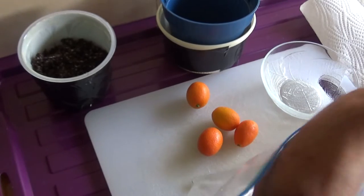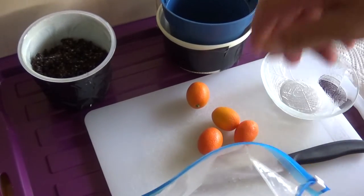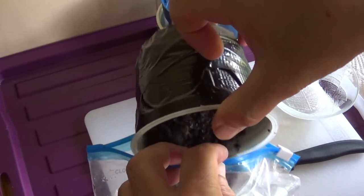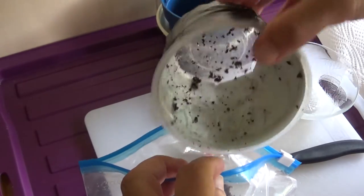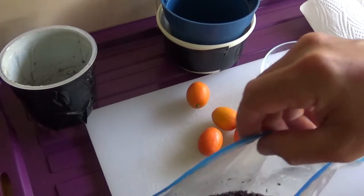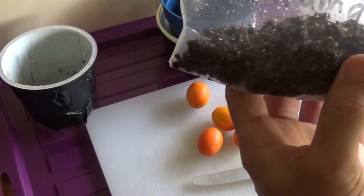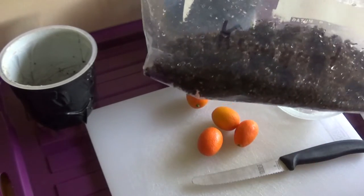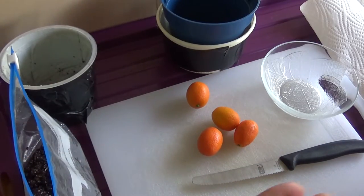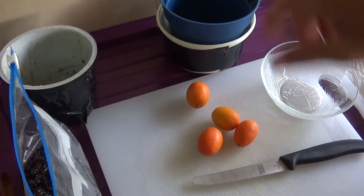Aber nicht einfach wieder so im Haushaltspapier, sondern da kommt jetzt direkt die Erden hinein. Und zwar ist da drinnen Kokos und Sand miteinander vermischt. Das kommt einmal hierher. Dann ist die zweite Option.